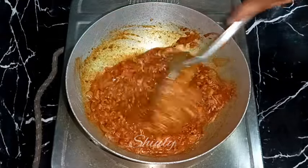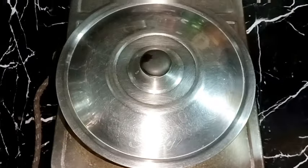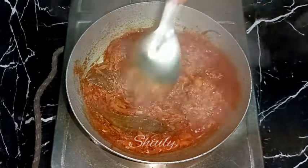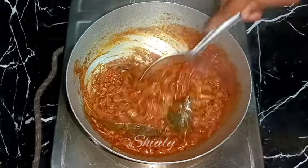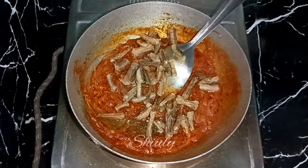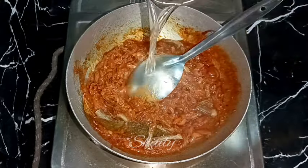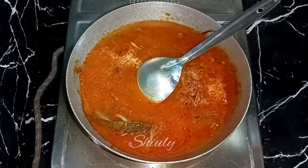After about three to four minutes on medium heat, the water is almost dried up and the oil has released from the spice mixture. Now it's time to add the fried dry Bombay ducks. After adding them, we also add water for gravy — add the quantity according to your preference, depending on how thick or thin you want the gravy to be.